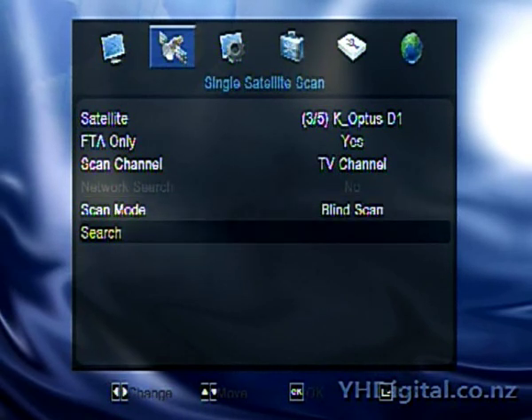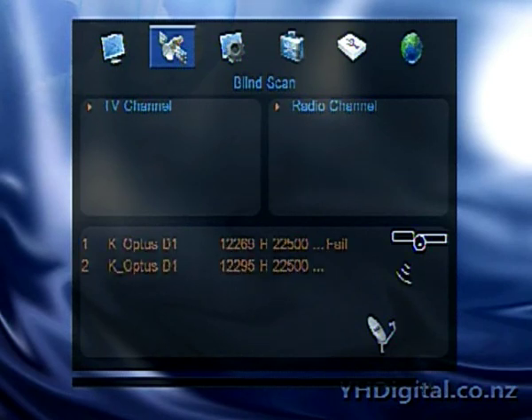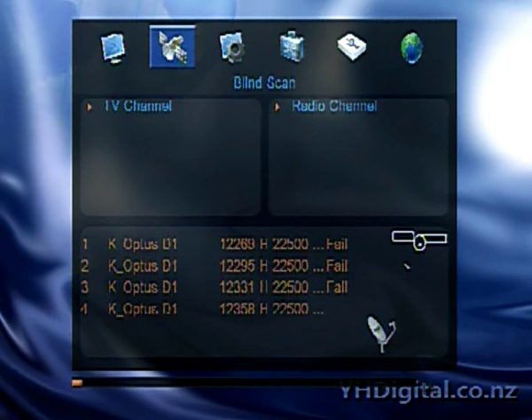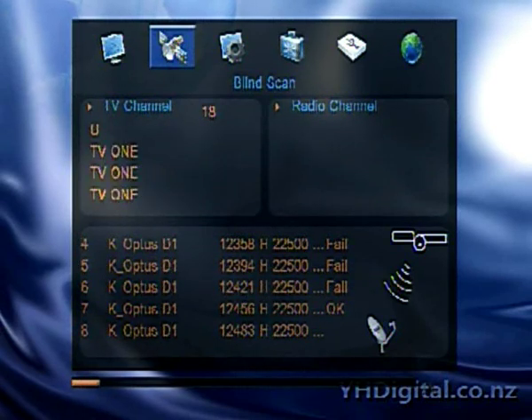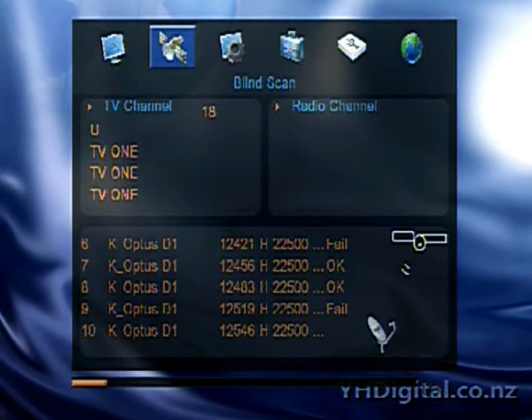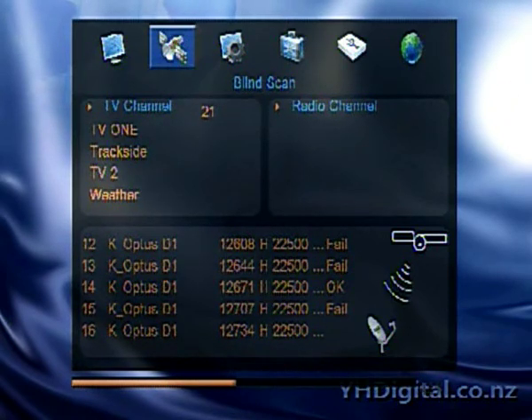So we'll go to blind scan and do a quick search on D1. You're going to notice the word 'fail' at the end of those first few transponders. They've all got pay TV services from Sky New Zealand. I told it not to look for or load pay services — free to view, FTA only — so that's why it's coming up with a fail. There's not actually anything wrong with it. That's just the way they show that in the menu.